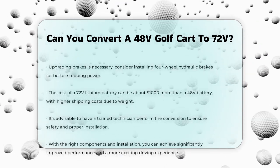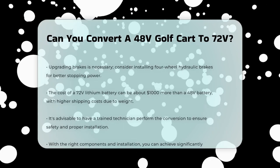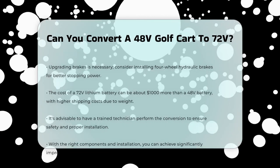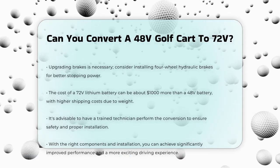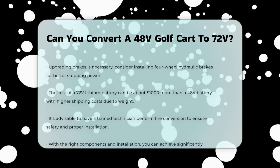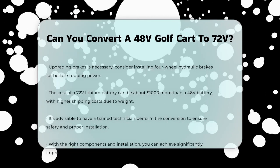In terms of cost, a 72-volt lithium battery can be about $1,000 more expensive than a comparable lower-voltage battery, and shipping costs might also be higher due to the weight of the battery. So, can you convert a 48-volt golf cart to a 72-volt system? Yes, you can, but it requires careful planning and the right upgrades. It's highly recommended to have a trained golf cart technician perform the conversion to ensure everything is done safely and correctly. With the right components and proper installation, you can enjoy significantly improved performance and a more exhilarating driving experience.